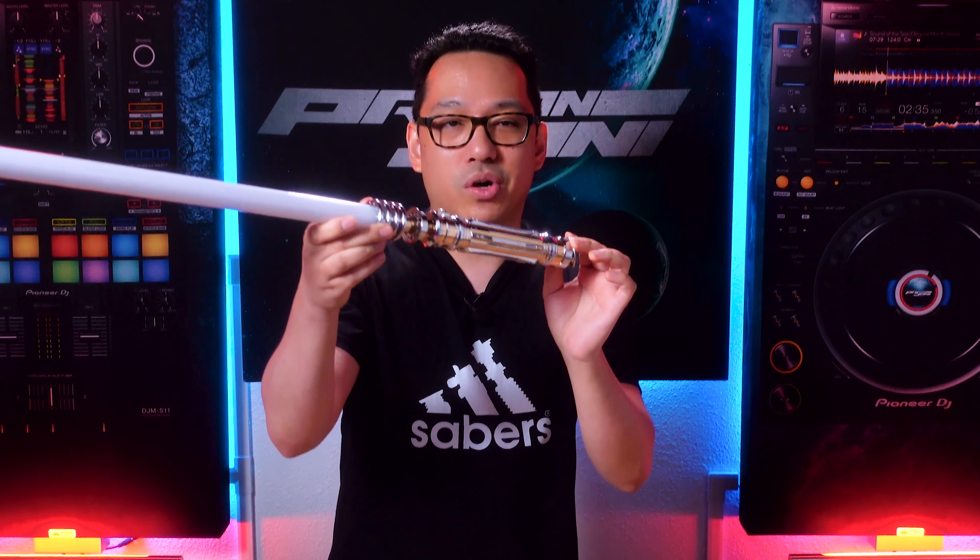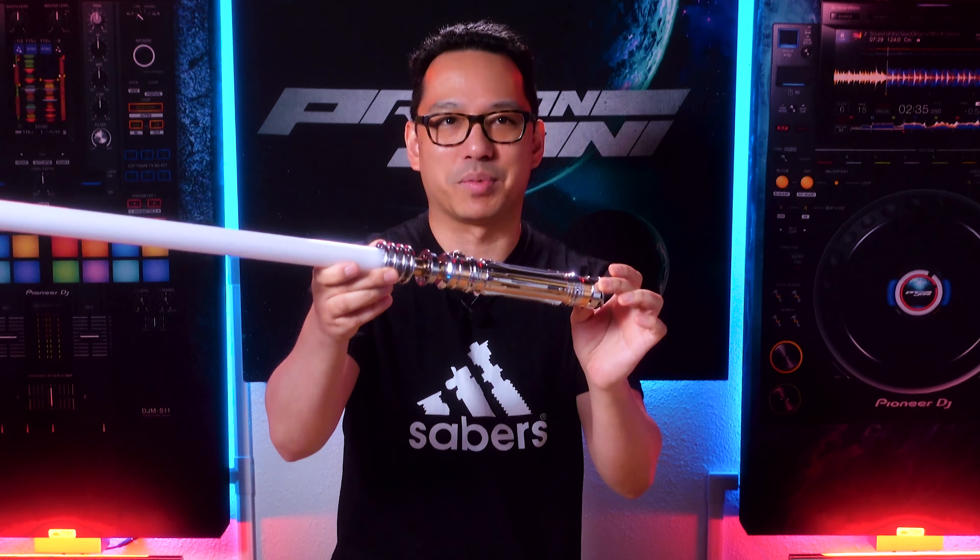I hope you like this demo of this Princess Leia lightsaber from Dual Sabers. For more lightsaber videos, follow this playlist right here, and we'll see you in the next video. And don't forget — the Force is with you, always.